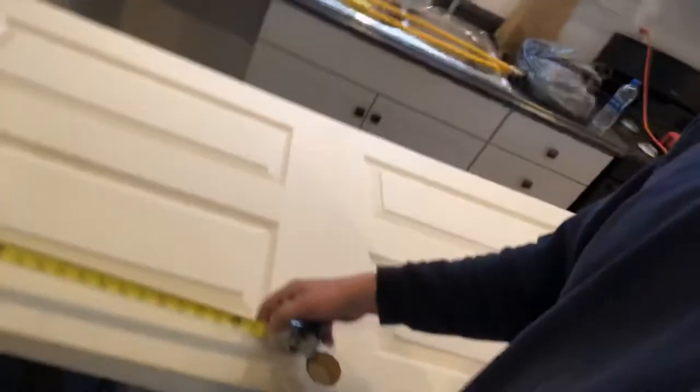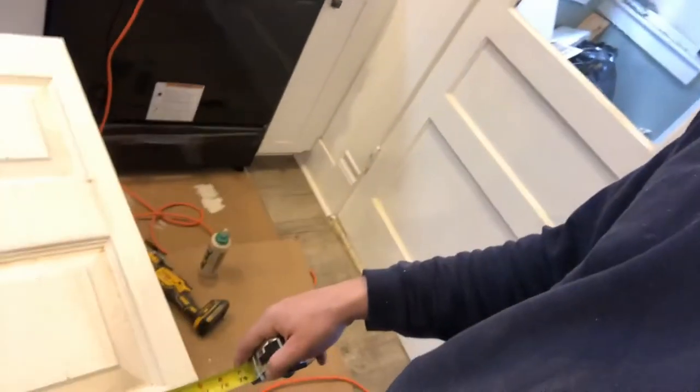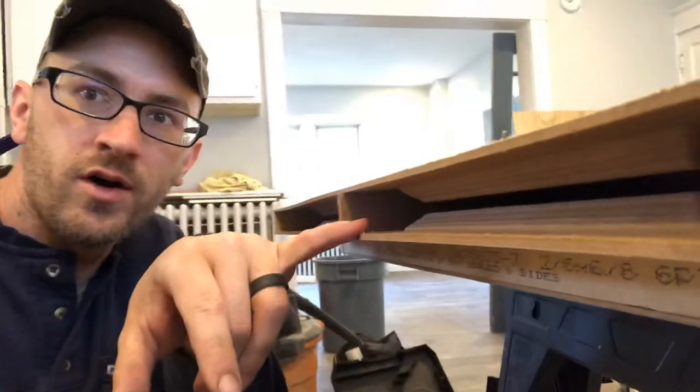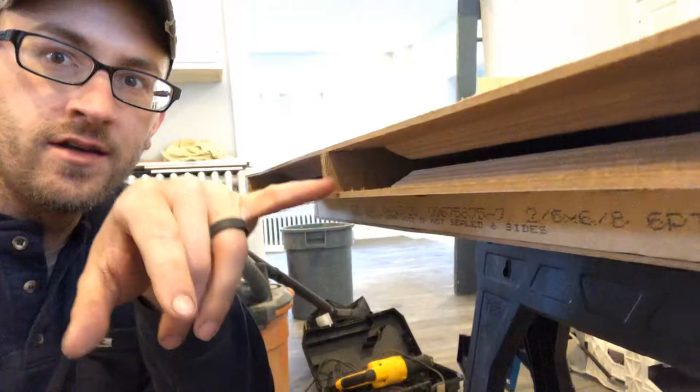I'm going to show you a trick to cutting down Masonite doors. In old houses, the doors are like 77 inches tall instead of like new construction, which is 80. So as you see here, we cut this door down to 77 inches. When you cut a Masonite door down on these stock doors, it takes the end cap off and makes them hollow. So I'm going to show you an easy way to fill it in.